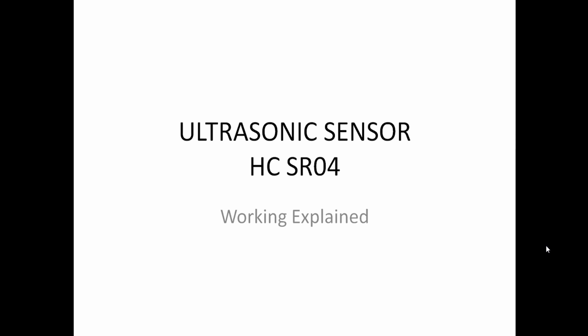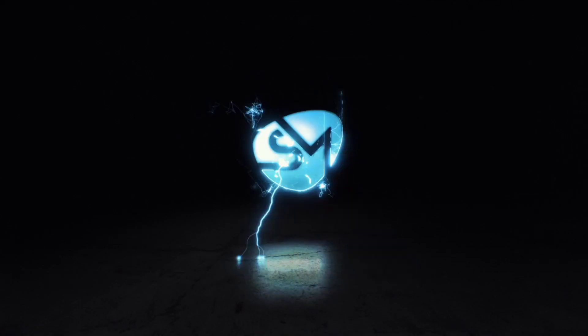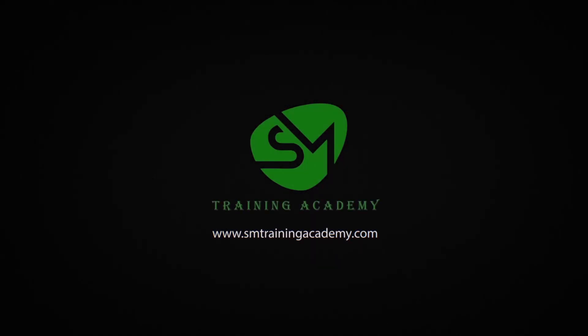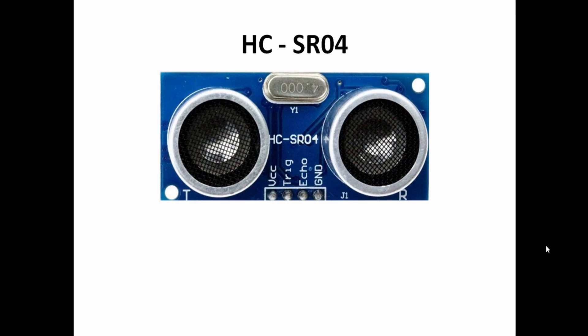Hello everyone. In this video I am going to explain the working principle of the ultrasonic sensor HC-SR04. This is the basic ultrasonic sensor HC-SR04 which you can find in most projects and many applications where distance needs to be measured. It is a very cost-effective sensor.